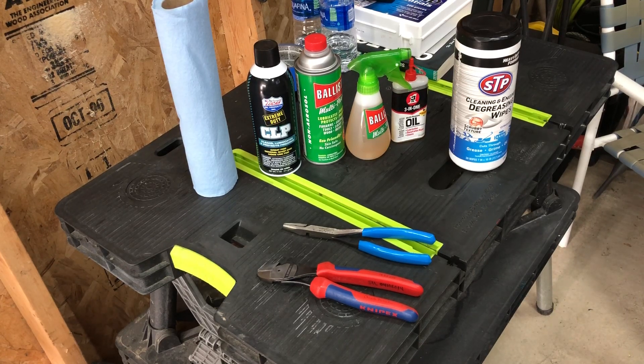Hey guys, happy Saturday. Scott here with another tool video. I've been asked by two, three, maybe four viewers how I clean and oil my tools. I'm just trying to make a quick video to show them what I do. Just because it's what I do doesn't mean it's the exact right way or the only way, but it seems to work for me.